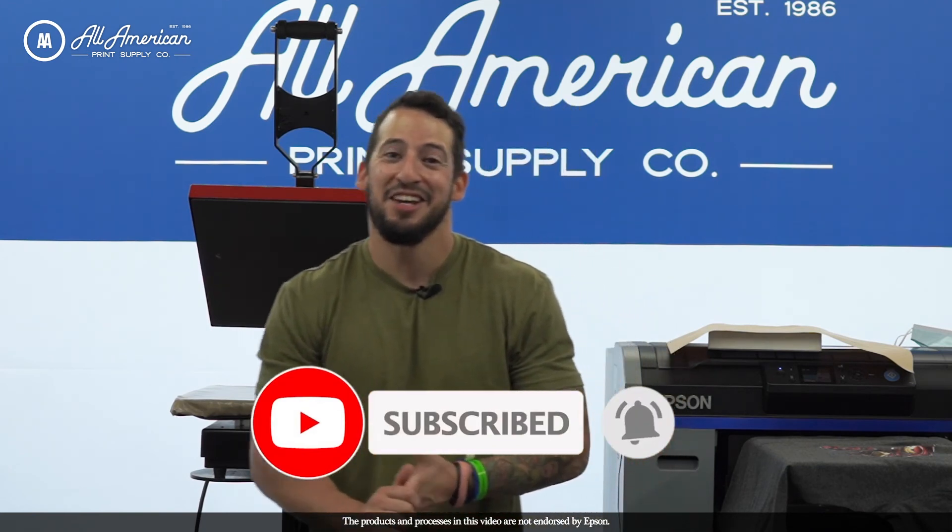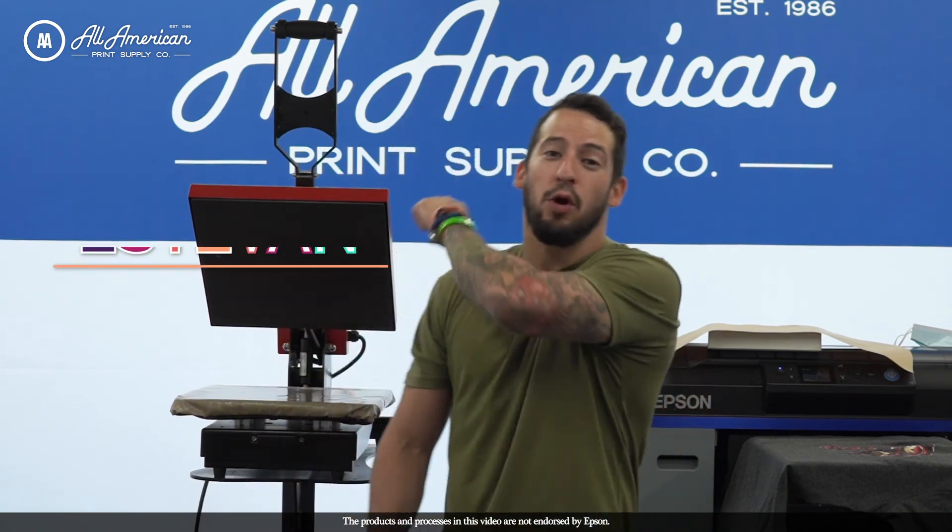All the stuff we worked with today is available on our website at PrintSupplyCo.com — make sure you're logged into your account when you make any purchases. My name is Estevan, we are All-American Print Supply, we'll see you guys in the next one. Thank you so much!